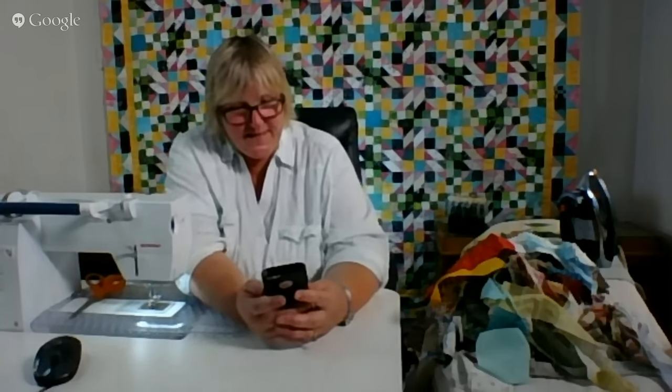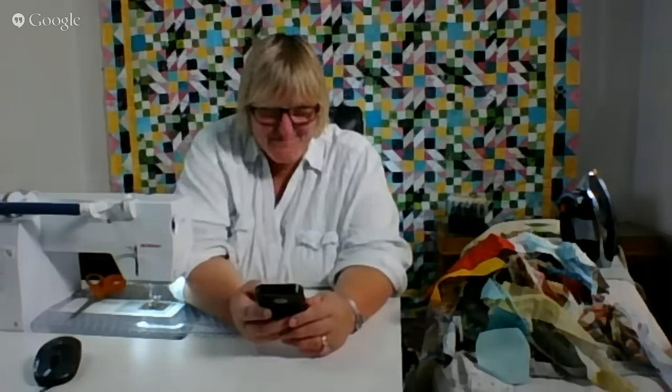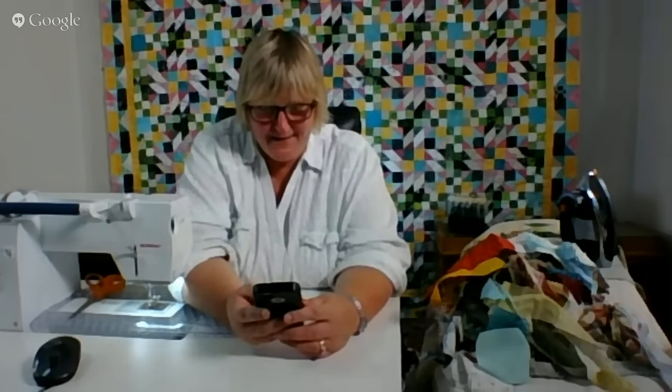Sue says she doesn't have a due date for the Dear Jane quilt. She's been only doing the center block so far, but she's been thinking about trying a triangle soon. She hopes to have it finished before she retires — LOL. I like that — that's a good plan.